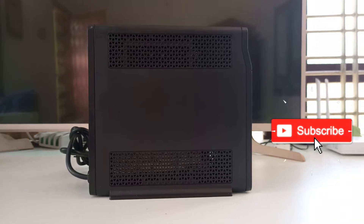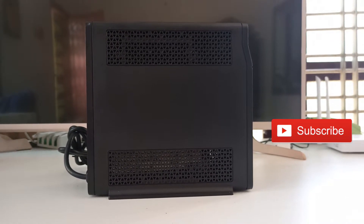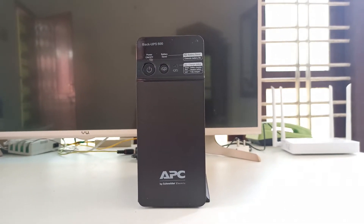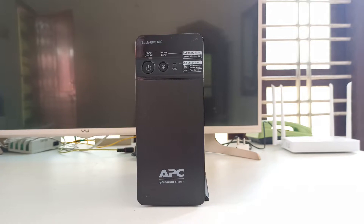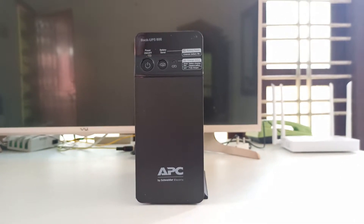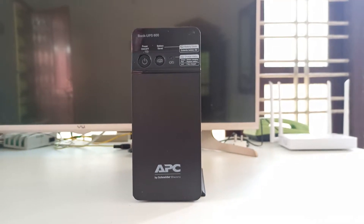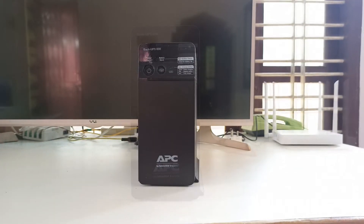After all, UPS is used for saving our data safely whenever a power outage occurs. You can see some of the standard calculations about the average backup time on the box. But it will be different for you and others depending on their computer setup and devices. The more power your computer consumes, the lesser backup time you will get.